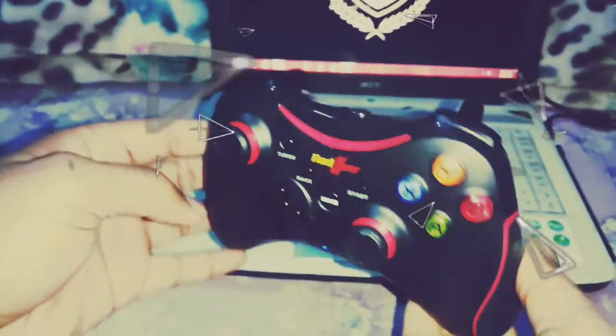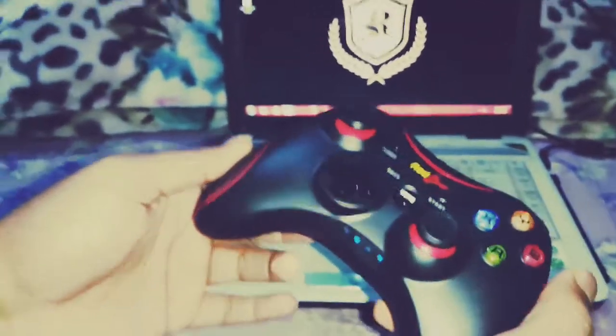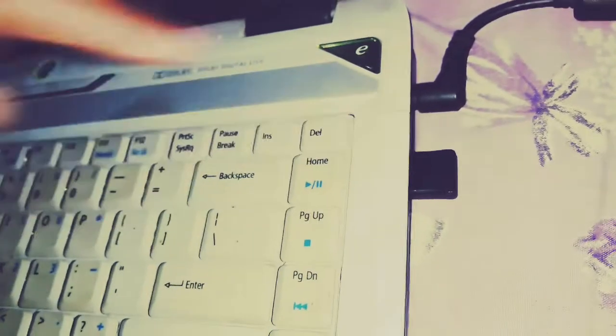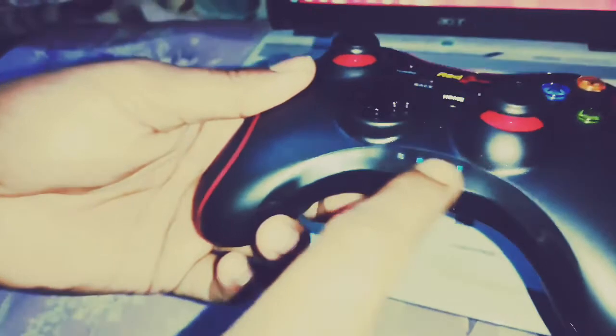Today we are going to show you how to connect with this game. First of all, we need to charge it with this dongle. I have inserted it on my laptop. After inserting it, I clicked on the home button, then it clicked on. These two LEDs are now connected.